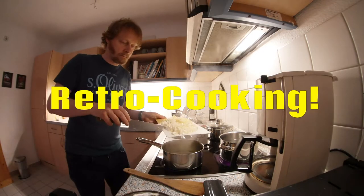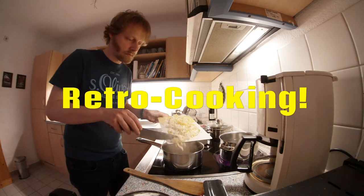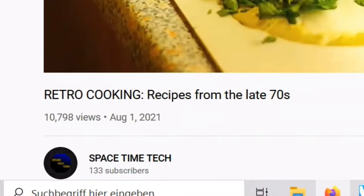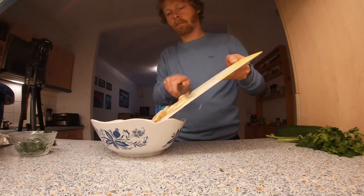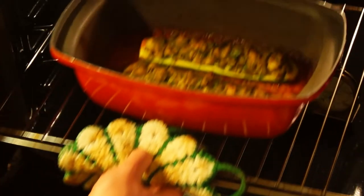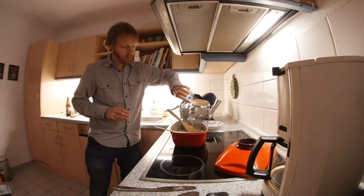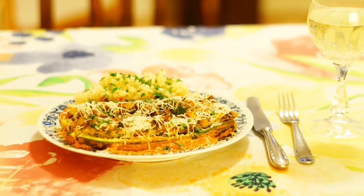It's time again for retro cooking. My first video about recipes from the late 70s seems to be quite popular, so why not do the same thing again — this time with less intro text, starting directly with cooking. Here are more recipes from the 70s.